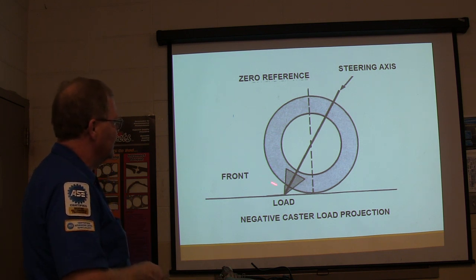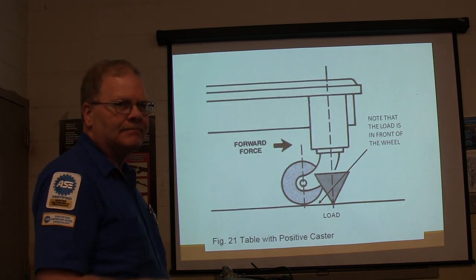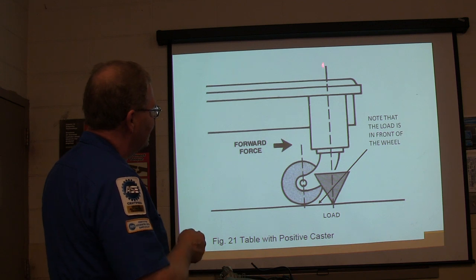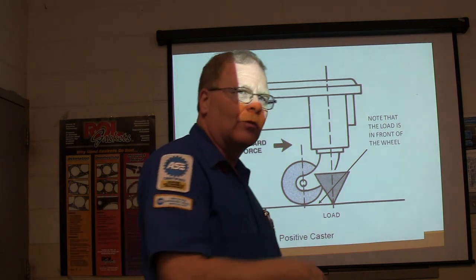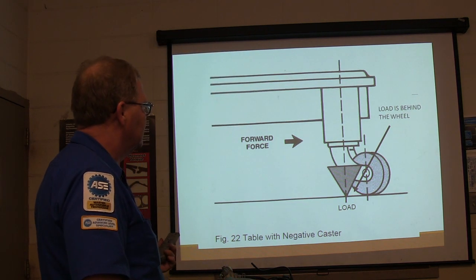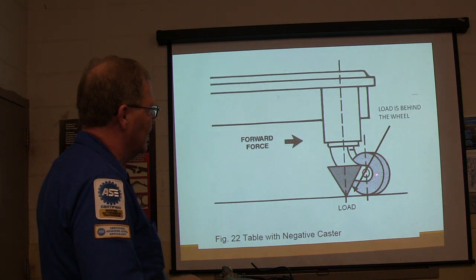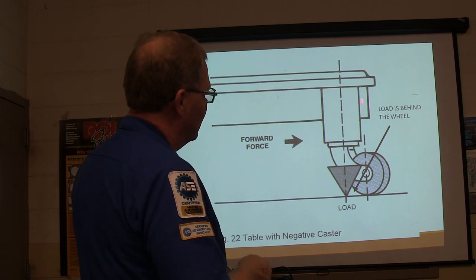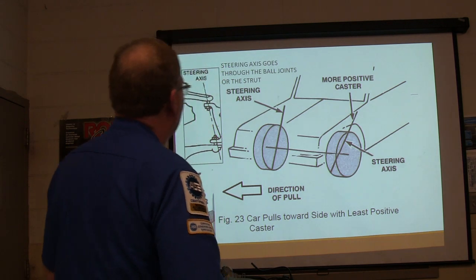This is negative caster load projection, with a load behind the center line. They're using a caster like you see on the carts we roll around — the load's projected right here in front of where the tire touches the ground, so technically that's positive caster. That one has the load behind the wheel, so that's negative caster. Where the load is in relation to the center line of the tire is what caster is talking about.